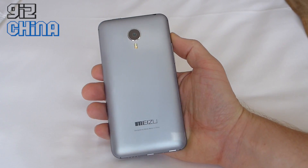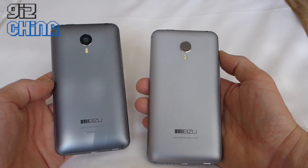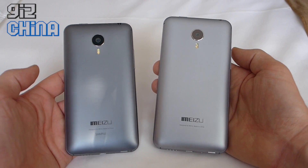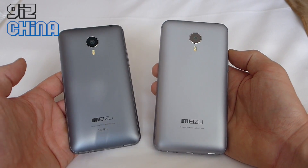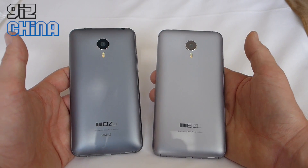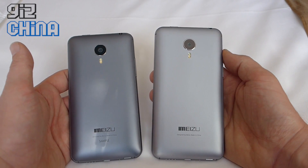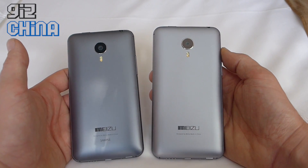On the rear it looks very similar to the Meizu MX4. The Pro is a lighter shade of silver whereas the MX4 is a darker grey, but other than that they're very similar. They've both got the same Sony 20.7 megapixel camera and dual-tone dual LED flashes.